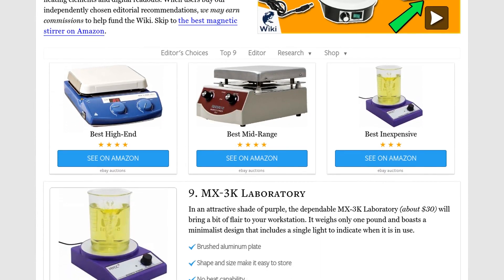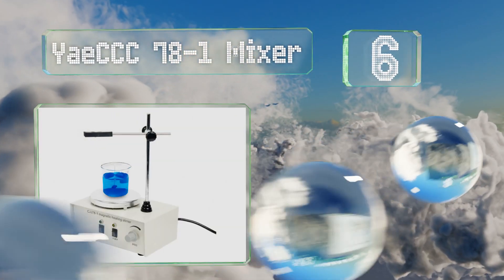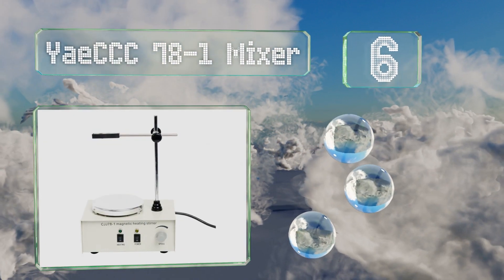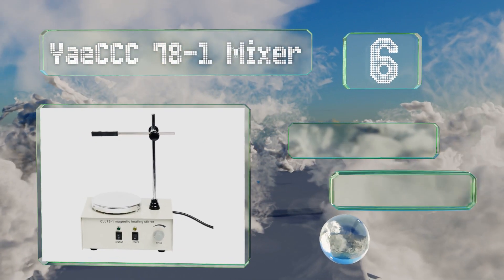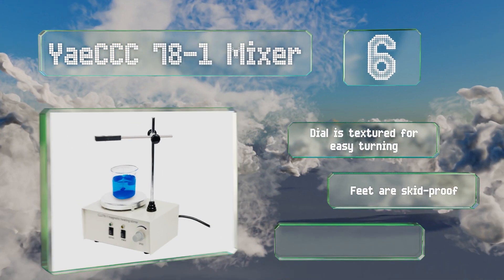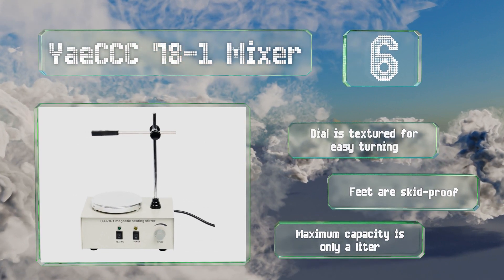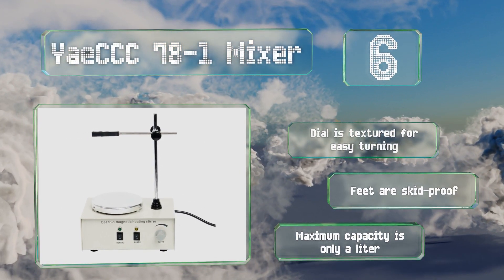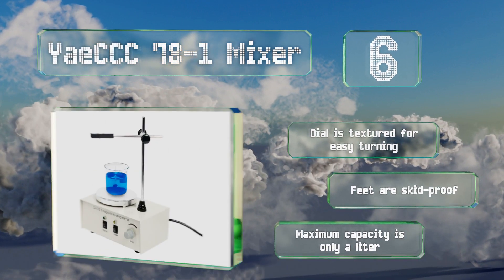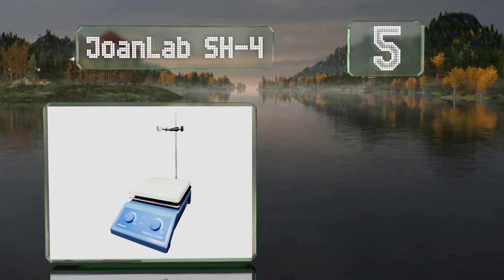At number six, the YAY Triple C 78-1 mixer comes with an adjustable rod that'll keep a thermometer submerged during operation, but it still isn't recommended for applications that demand precise temperature control as its 150-watt element can't be adjusted. The dial is textured for easy turning and it has skid-proof feet, however its maximum capacity is only a liter.